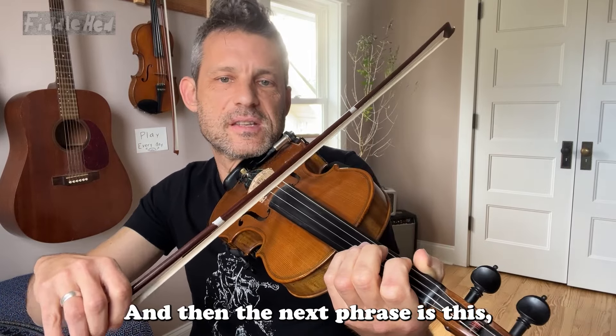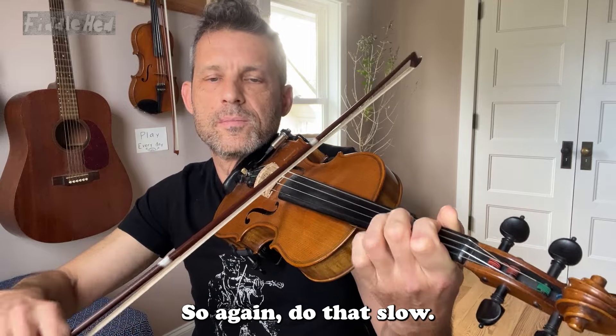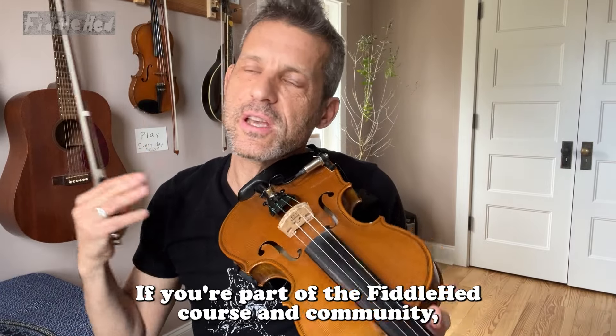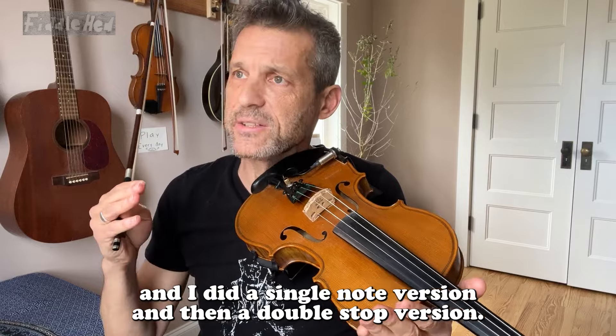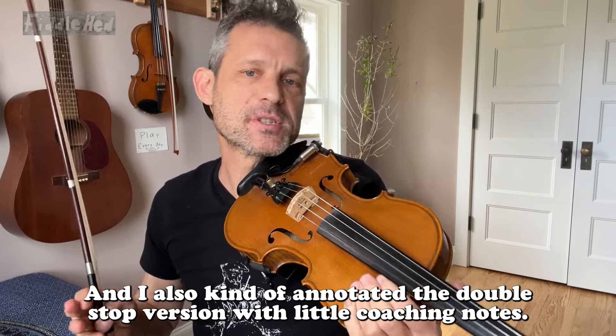And then the next phrase has a big greasy slide. I'll do it fast once. So again, do that slow and with single notes. By the way, I made some sheet music for this if you're part of the Fiddlehead Chorus and Community — a single note version and a double stop version, with coaching notes annotating the double stop version.